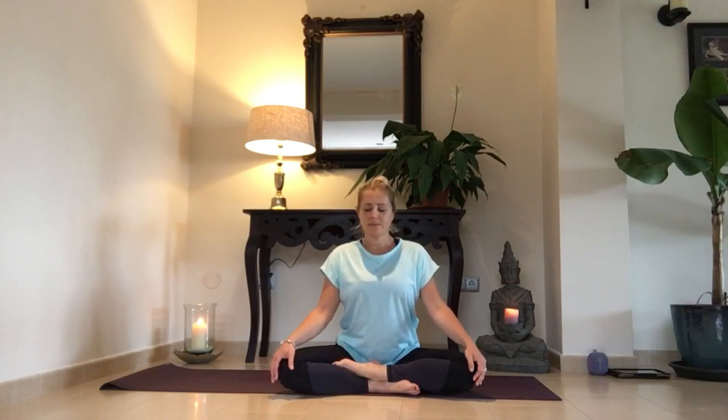Taking three long deep breaths — tomando tres respiraciones largas y profundas. You can stay here in a meditative posture — puedes quedarte aquí — simply listening to the breath — simplemente escuchando la respiración. Or we can bring the palms together — podemos traer las manos juntos — inhaling, chanting one Om.